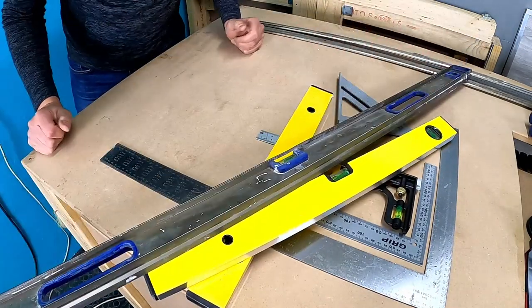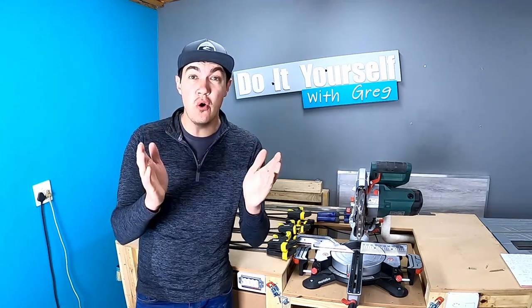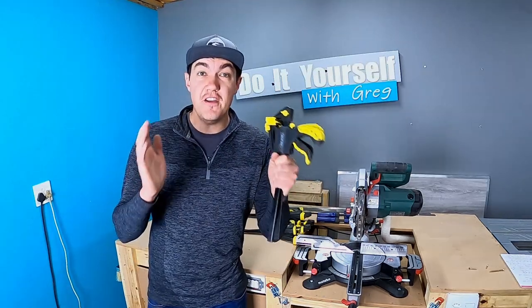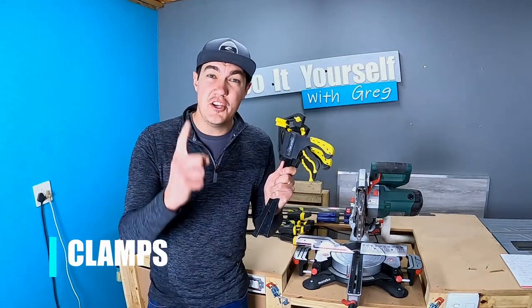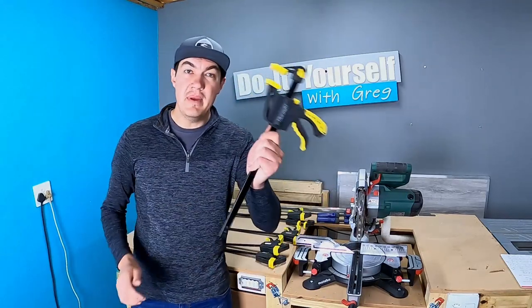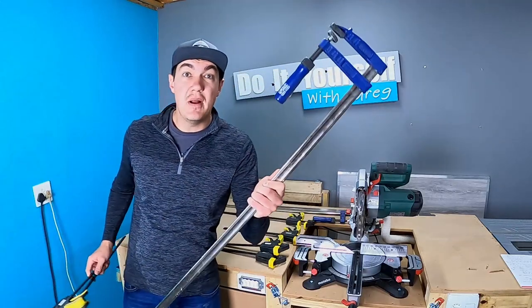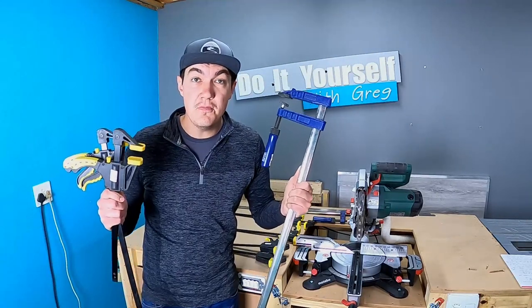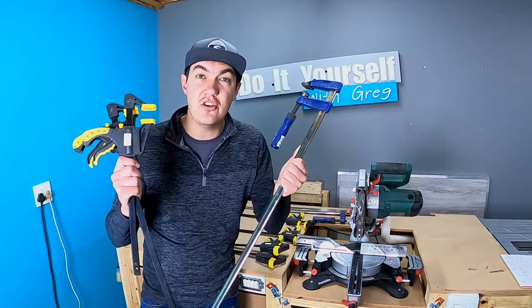I also have an even bigger level and the biggest level. Moving on to the second hand tool I strongly recommend: get yourself a variety of clamps. This is also one of the items I use every single time I walk into my shop. Get yourself small clamps, medium clamps, large clamps, and super large clamps. When you're gluing two pieces of wood together, clamps are definitely the tool you're going to need.